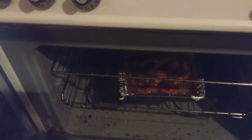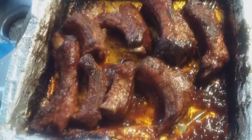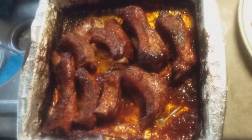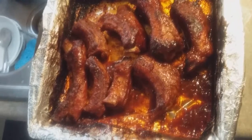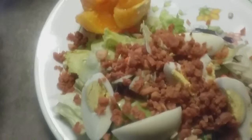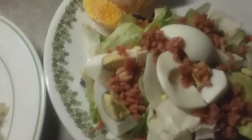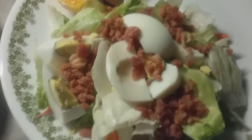Here is how the barbecue ribs turned out, guys. There you go — here is my spare ribs, barbecue spare ribs. It's a perfect combination with the garden salad right here.